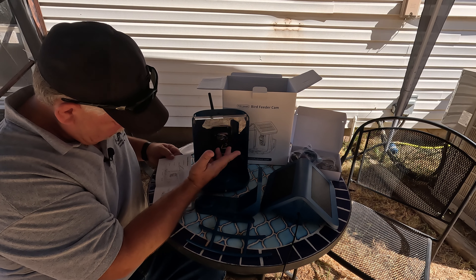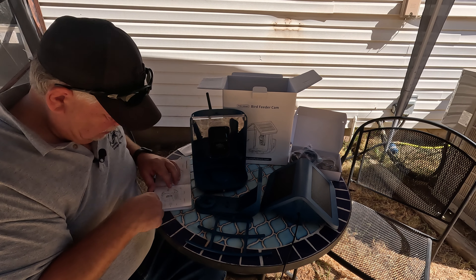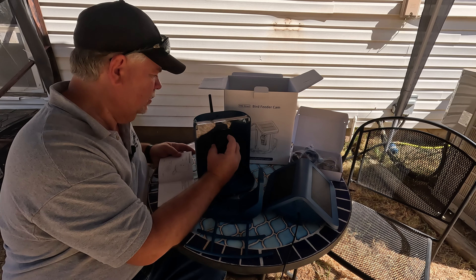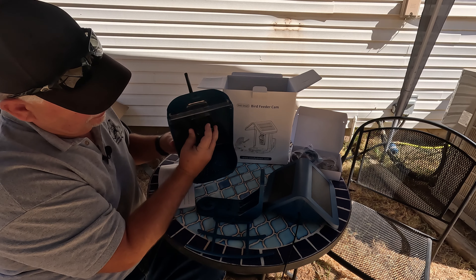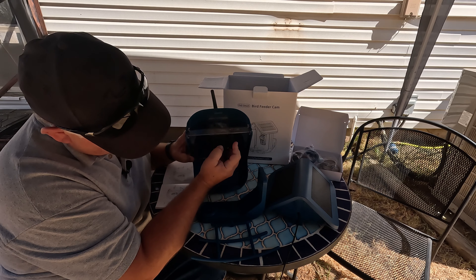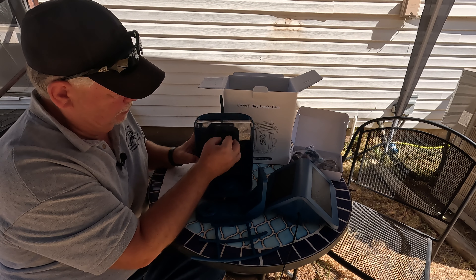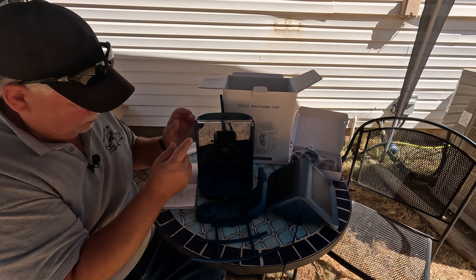It has a spotlight on it, I guess for nighttime. You can turn this at an angle. Looks like it has a built-in speaker as well according to the manual. On the top we have a USB charging port. So we have a port on the back and a port on the top of the camera. If you open this rubber flap, there's a spot for an SD card. You can put an SD card in here as well, and there's a reset button. Make sure you get this rubber flap back on there good because you want to keep the water out. This is IP65 rated, by the way.